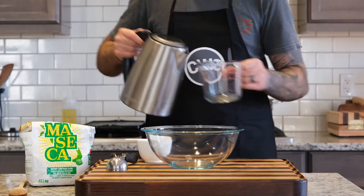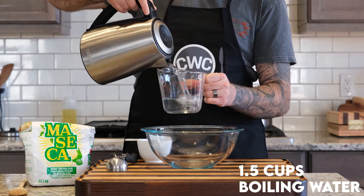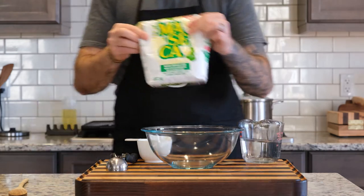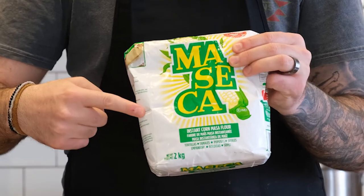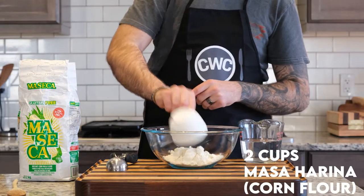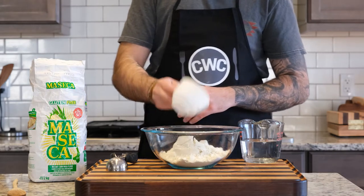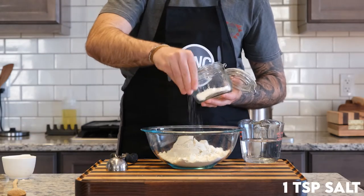Let's get started with our corn tortillas. Corn tortillas are actually a lot simpler than you might think. There are only three ingredients: first, one and a half cups of boiling water; second, two cups of masa harina. Masa is just corn flour — not to be confused with cornmeal — it's easily found at most grocery stores. I'm adding two cups of it into a large mixing bowl, and then a couple of pinches of salt.